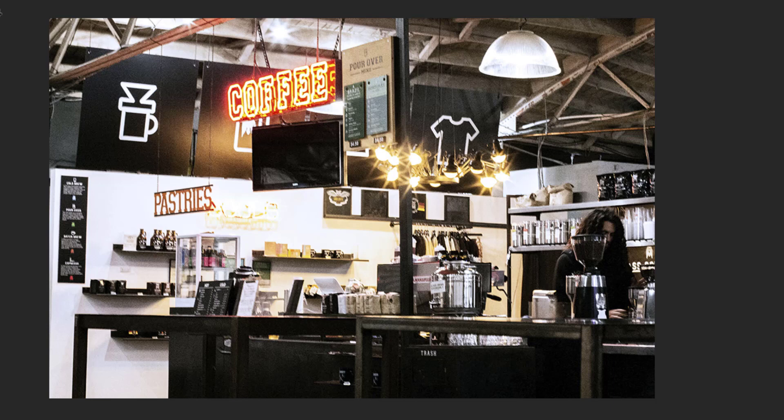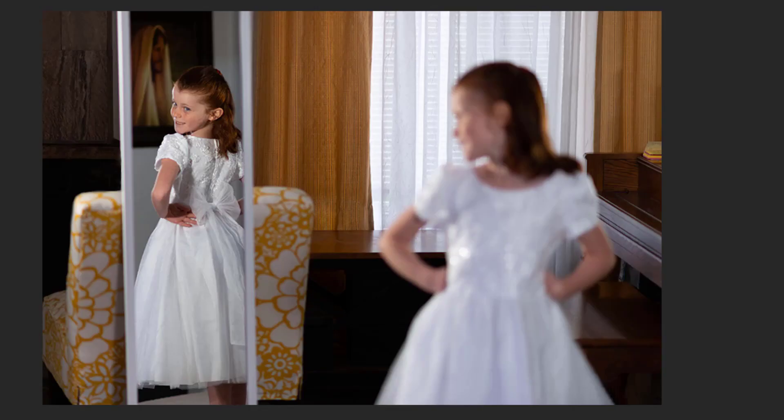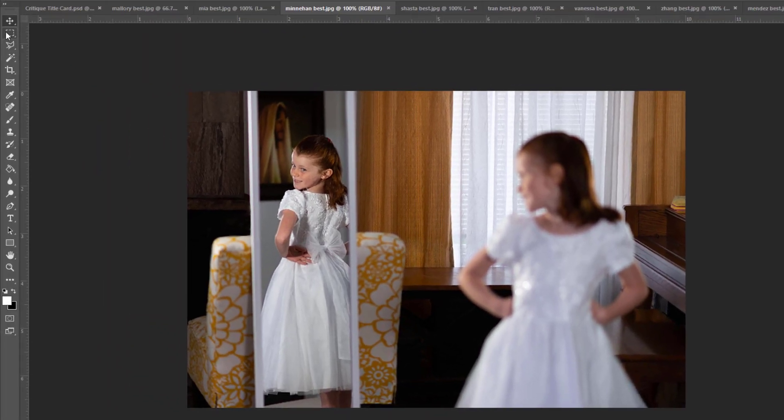Oh, what a fun picture of the little girl — is this her confirmation dress? A very clever idea to use the girl and the mirror together; it works really pretty well. It's too bad the real person isn't just a little bit closer to the reflected person. Let's see if we can make that happen in Photoshop.